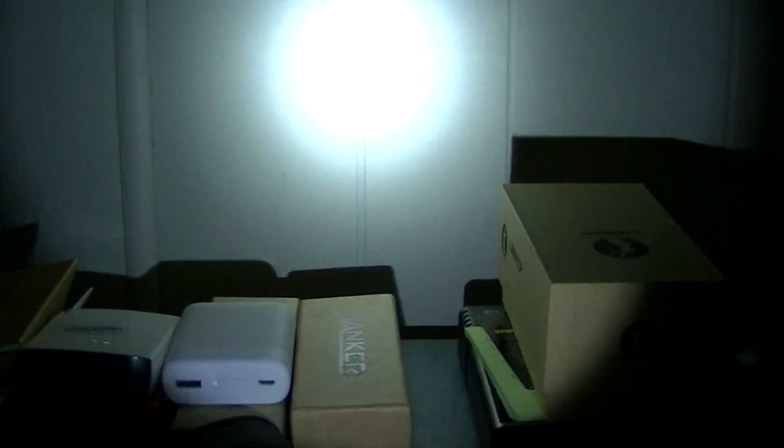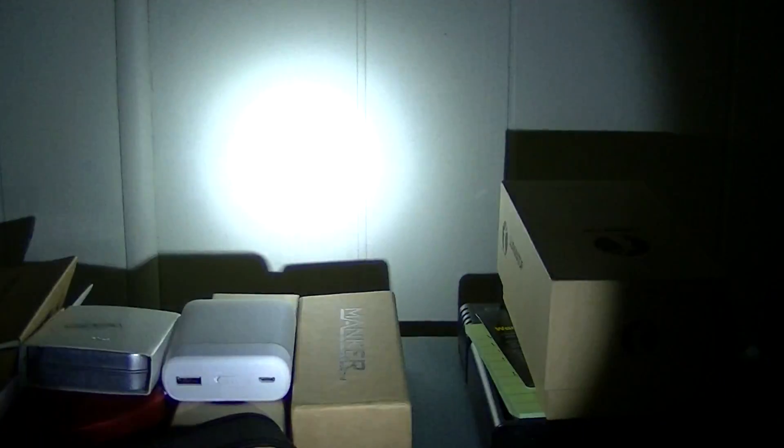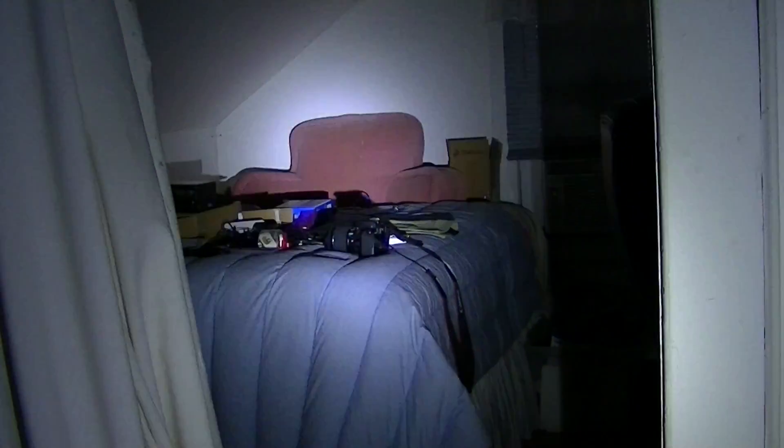Here we are in the lowest mode — they call this lower low, it's only about one lumen. Here's regular low. Here's medium. And here's high — they don't call it turbo, they just go high. So the modes are lower low, low, medium, and high.